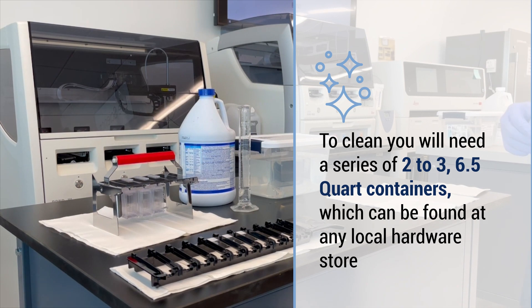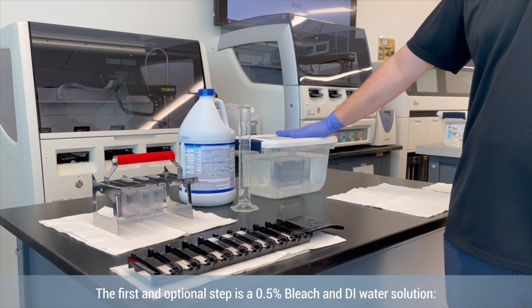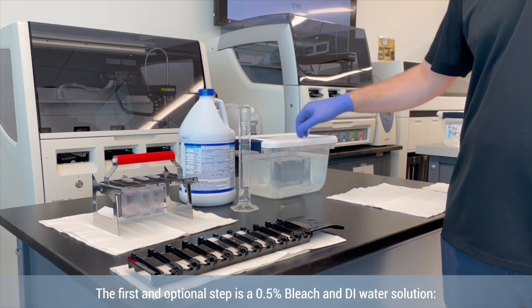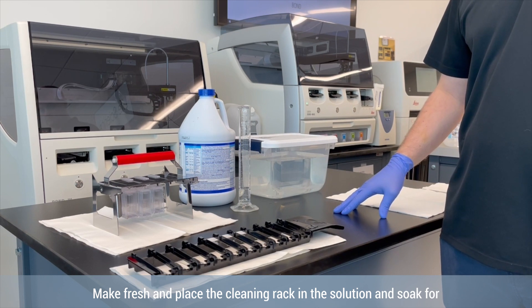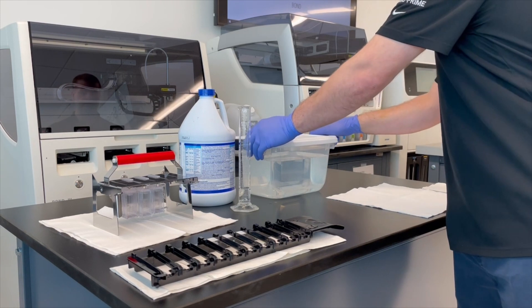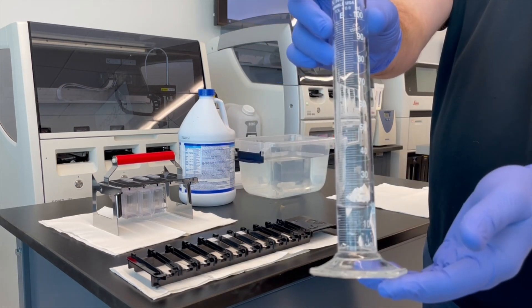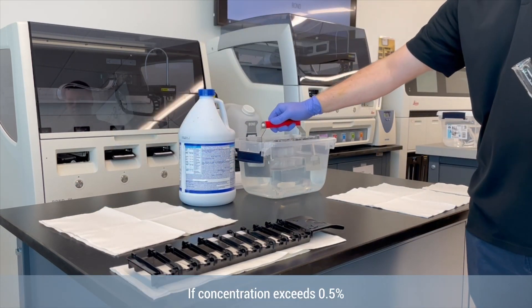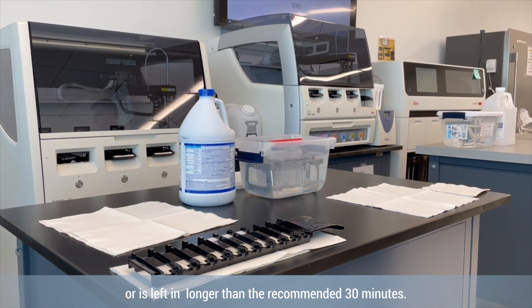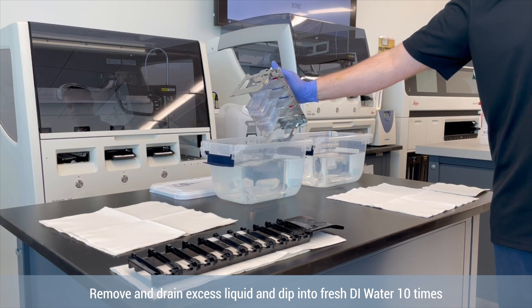To clean, you will need a series of two to three 6.5 quart containers, which can be found at any local hardware store. The first and optional step is a 0.5% bleach and DI water solution to remove any DAB residue. Make fresh and place the cleaning rack in the solution and soak for 30 minutes. If the concentration exceeds 0.5% or is left in longer than the recommended 30 minutes, it can have a negative impact on the cover tile. Remove and drain excess liquid and dip into fresh DI water 10 times.